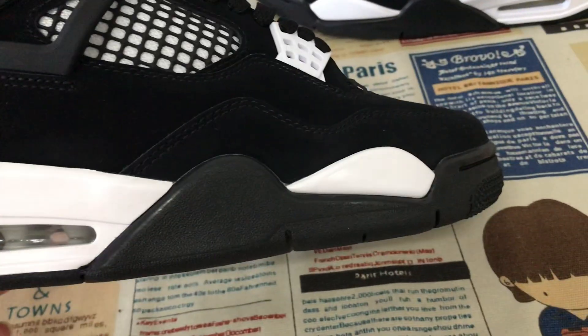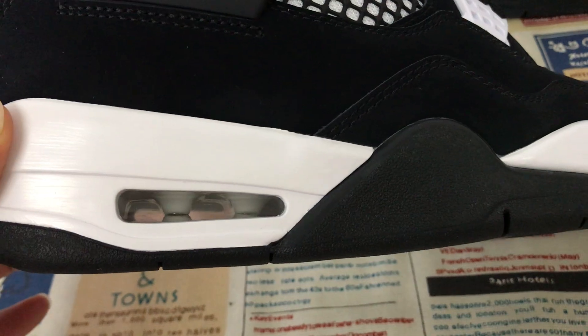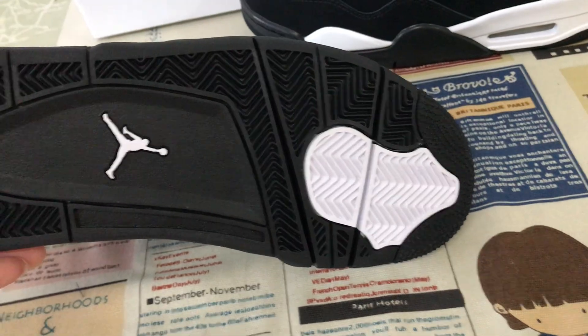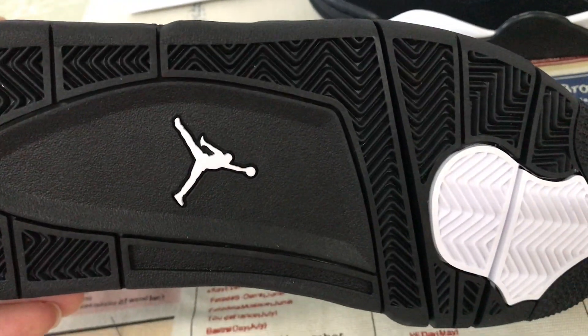The white PU sole with the white through back, back inside. Black and white also with the white Jumpman logo.